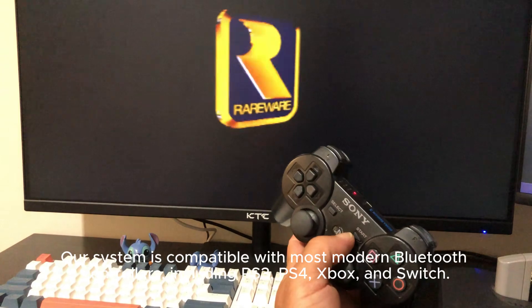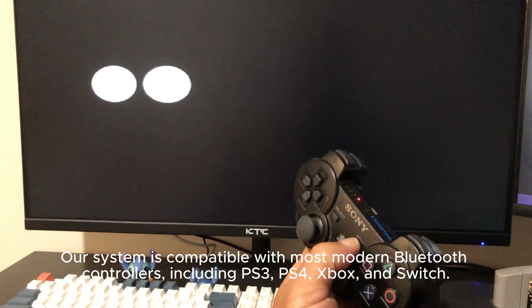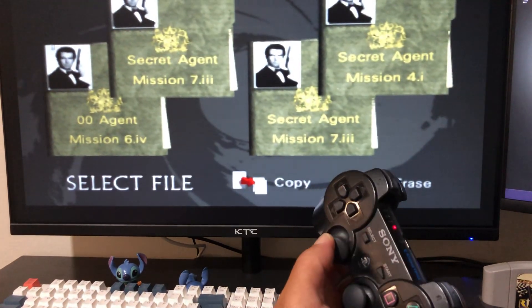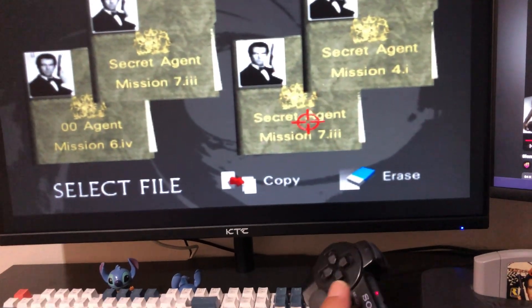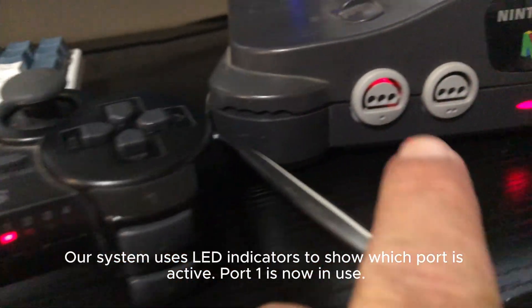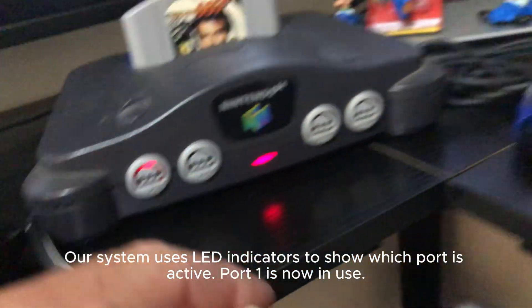The system is compatible with most modern Bluetooth controllers, including PlayStation 3, PlayStation 4, Xbox, and Switch. Our system uses LED indicators to show which port is active. Port 1 is now in use.